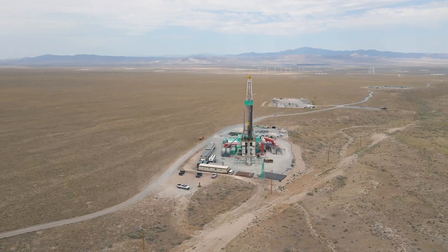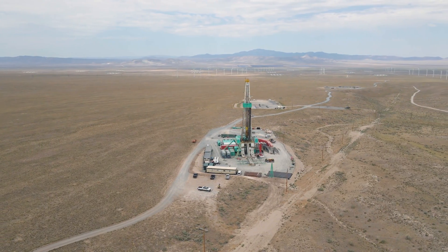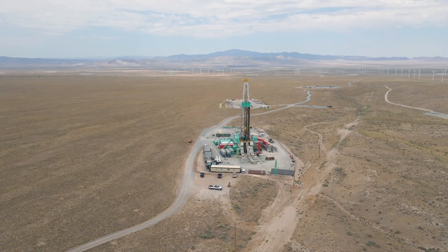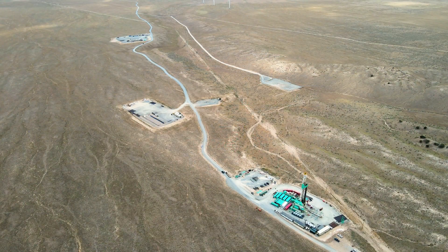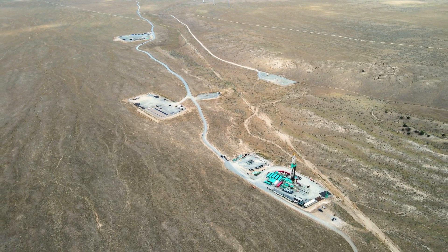Microseismicity is an important aspect of the Utah FORGE program. A number of vertical monitoring wells have been drilled and geophones will be installed so that they can triangulate microseismic events that are created during hydraulic fracturing.